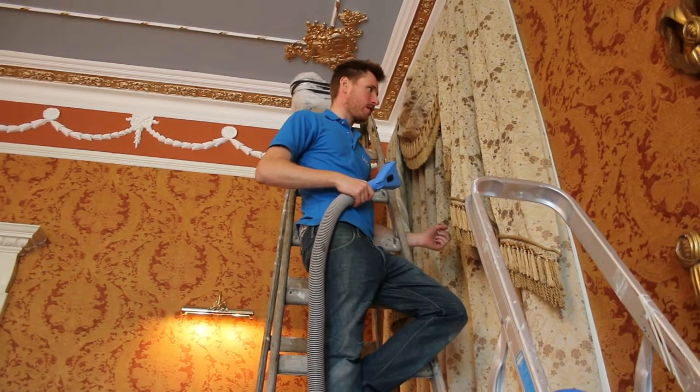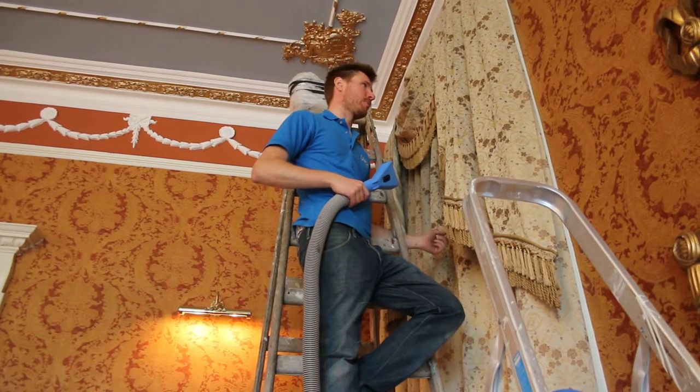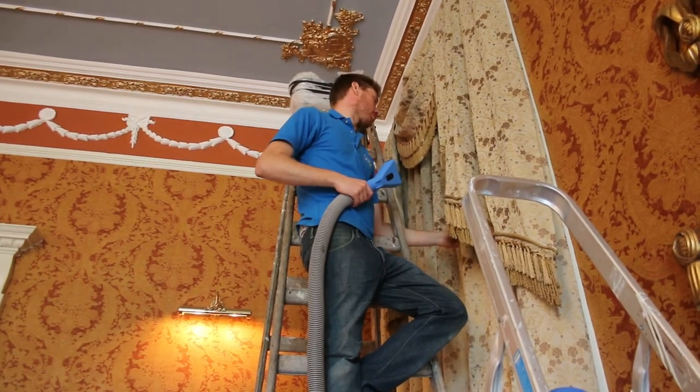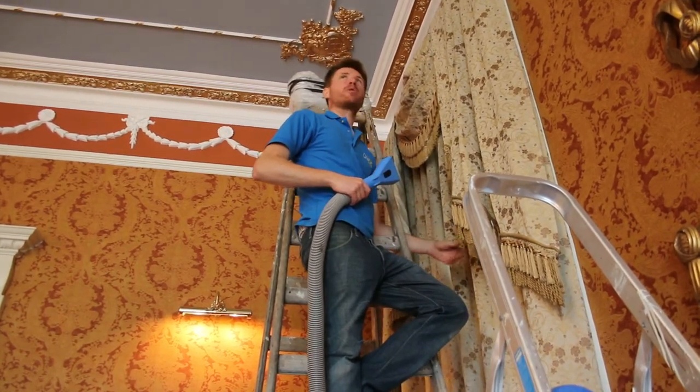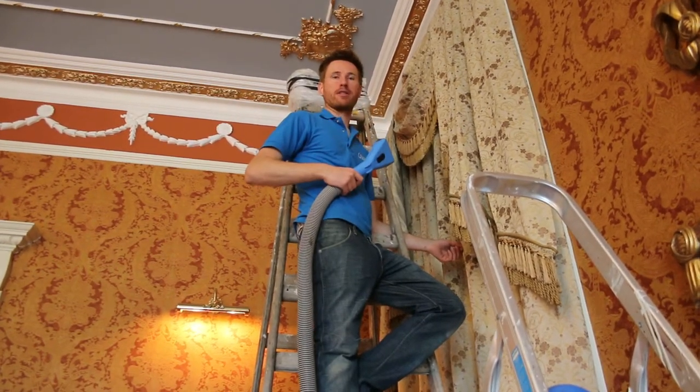We are doing a deep clean on curtains in Balbriggan today in a beautiful big house in Balbriggan. We are in the drawing room and doing one, two, three, four pairs of curtains.